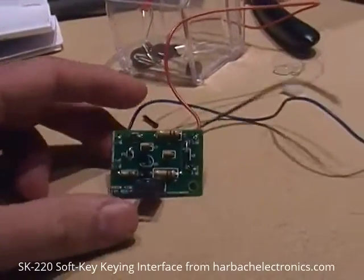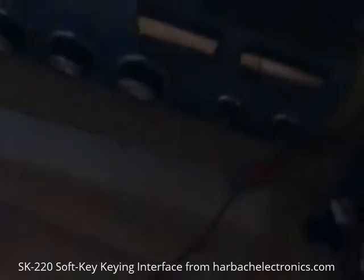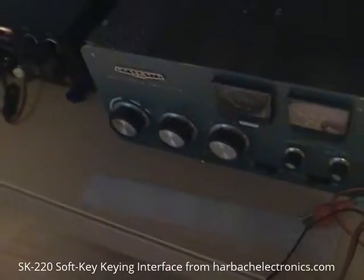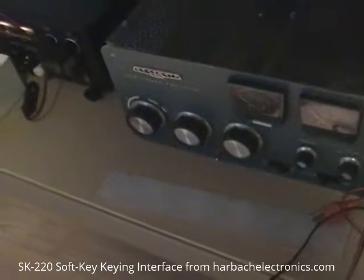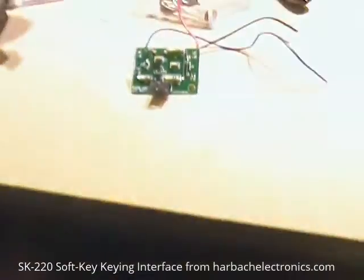This particular part of the kit is a soft key. On the old SB220s and SB221s, the key line voltage was way too high for a modern rig. It would damage the rig if you attempted to hook it straight into the key jack on the back of your transceiver. So you need to reduce voltage on that, and this kit makes it possible.